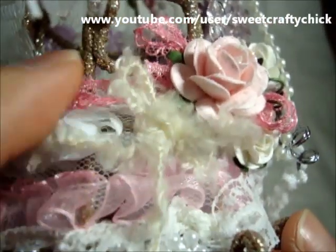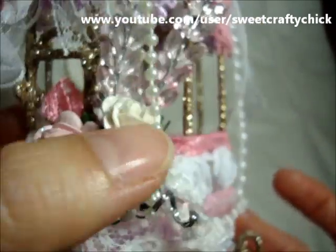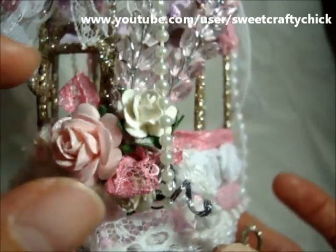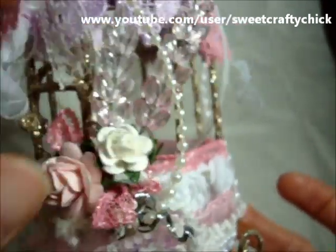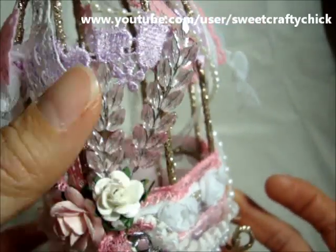And this cute fluffy trim — it's like a fiber trim from Rina. Thanks Rina! And these Wild Orchid Crafts roses that I put stickles on, and I added some wheat sprays in pink — actually they're a gradient color.